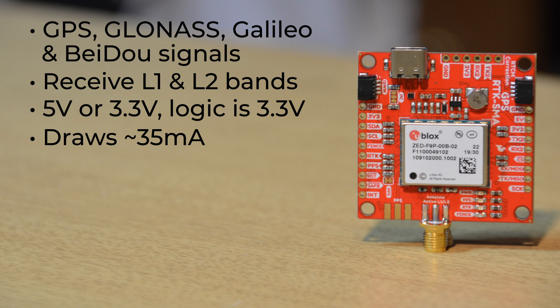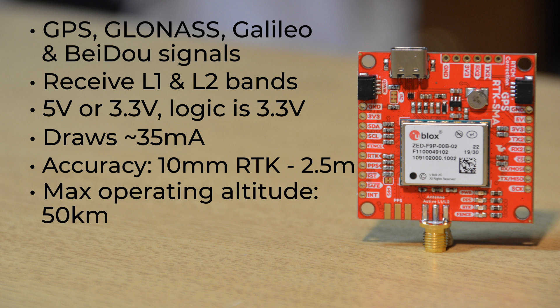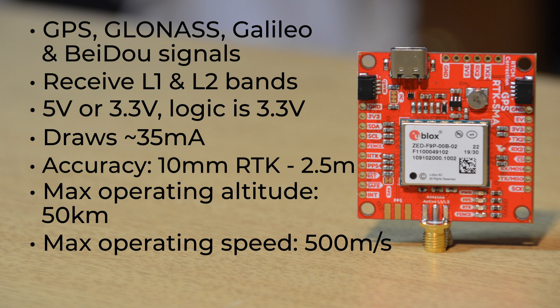That current draw will vary a bit depending on the constellations and tracking state. It offers horizontal positioning accuracy of about 2.5m without RTK, but utilize RTK and your accuracy goes down to about 10mm — that's like the width of my thumbnail. Its maximum operating altitude is 50km, or about 31 miles, and its max operating speed is 500mps, or a bit over 1,100mph. And it has a pair of quick connectors to make it incredibly simple to add to your project.